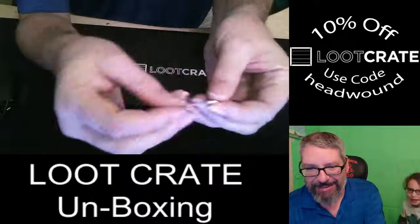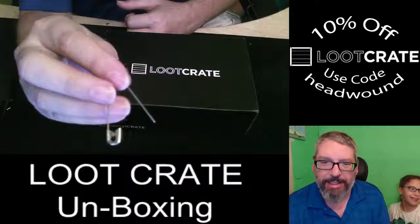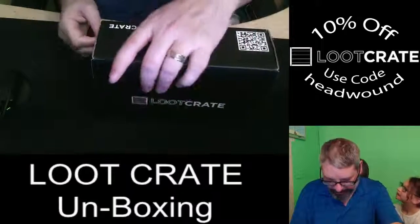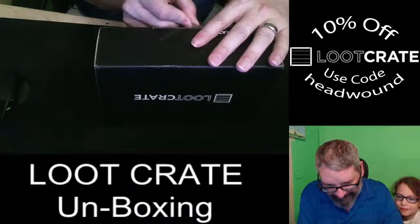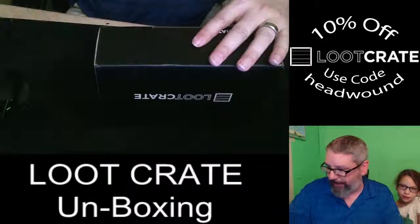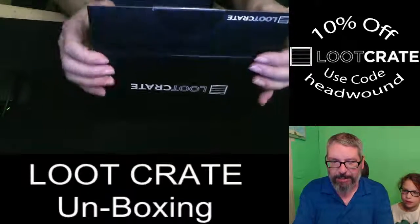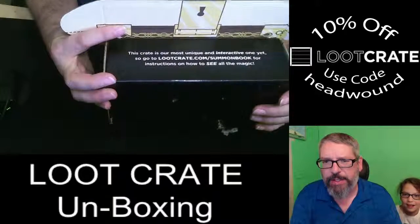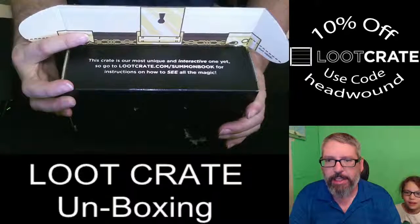That's not a bobby pin, that's a safety pin. We'll use the safety pin to go ahead and open this. There it is. Let's go ahead and get this open. Here it goes — let's open it. Actually, let's have you guys open it.